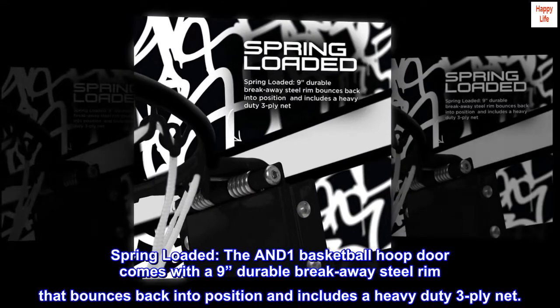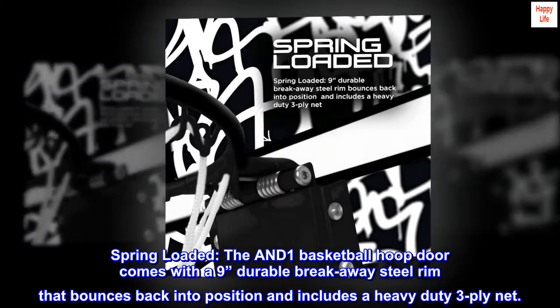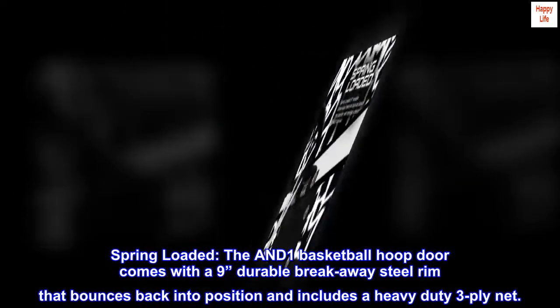Spring Loaded. The AND-1 Basketball Hoop door comes with a 9-inch durable breakaway steel rim that bounces back into position and includes a heavy-duty 3-ply net.